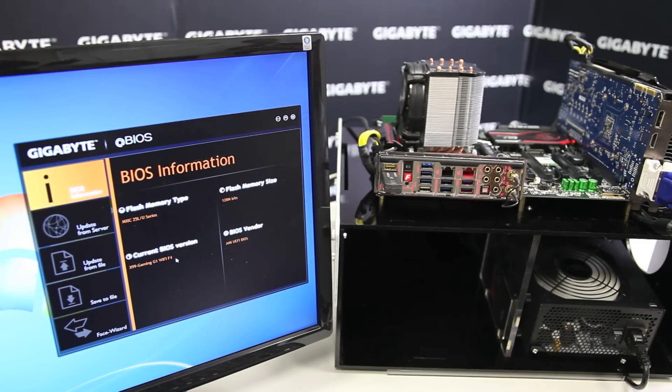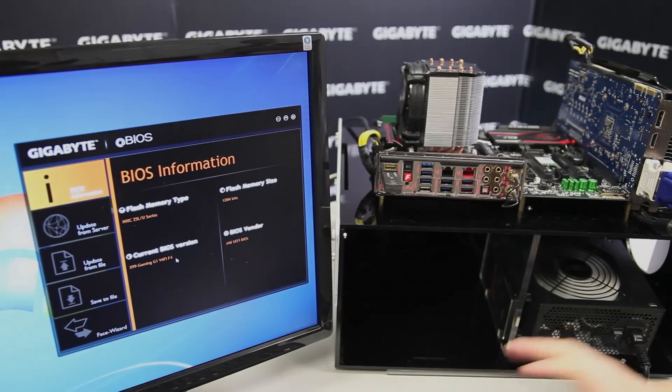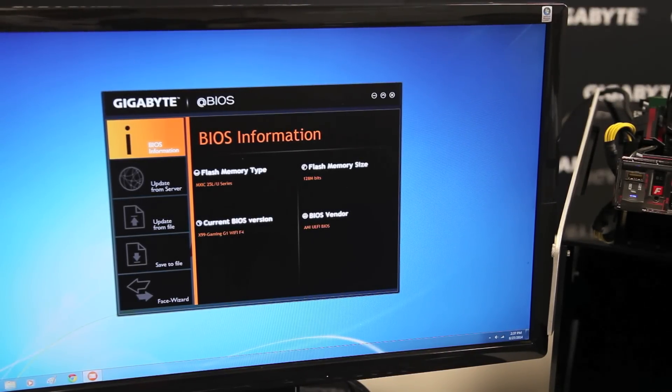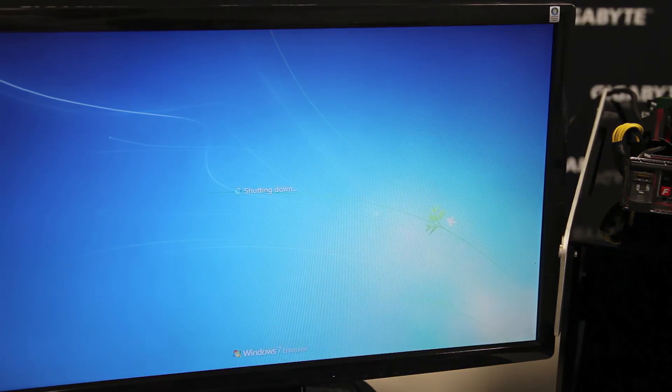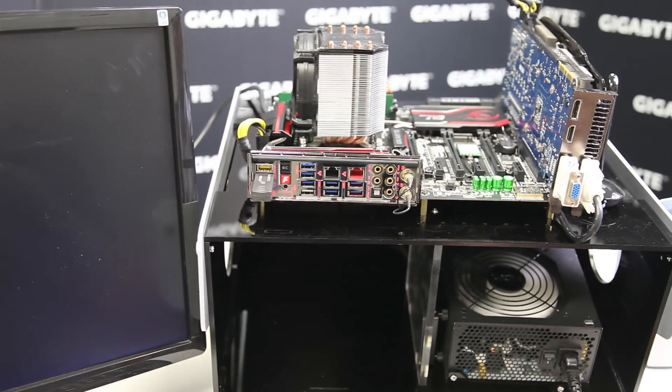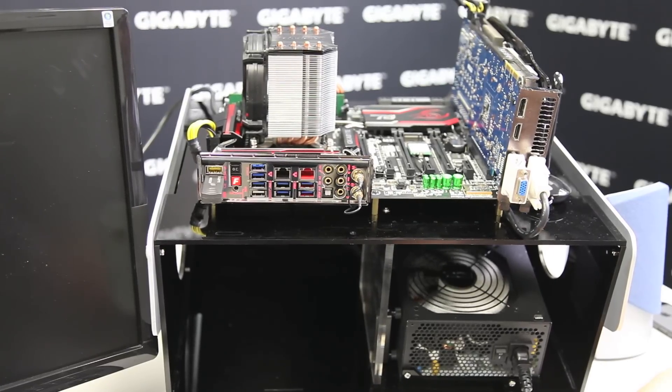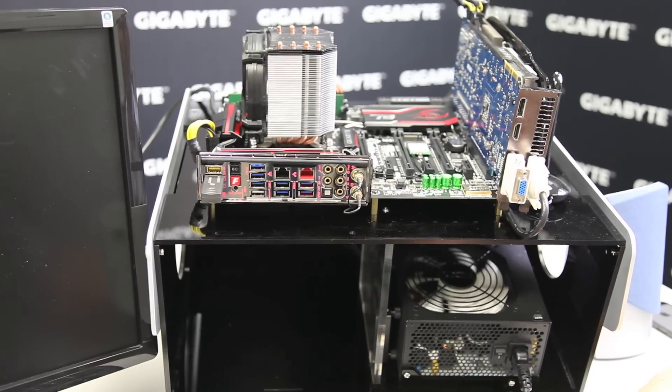Now I'm going to update to the latest BIOS version. First I'm going to turn off my system and take out the memory so you can actually see it updating. On a thumb drive I have the latest BIOS version that I want to flash the system to. What I did is I actually renamed the BIOS file to Gigabyte.bin — and that's important that you do that.